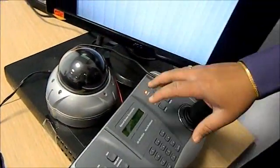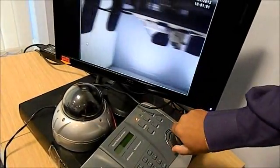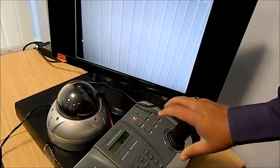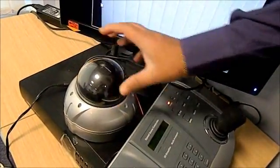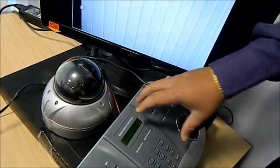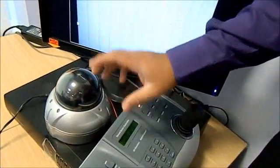Once the connections are established, you'll be able to control your PTZ via the controller. You don't necessarily have to have a controller to control a PTZ — you could control it using your DVR, as long as your DVR has the right software. We'll be looking into how to connect a PTZ to a DVR and control it via the DVR in our next tutorial.